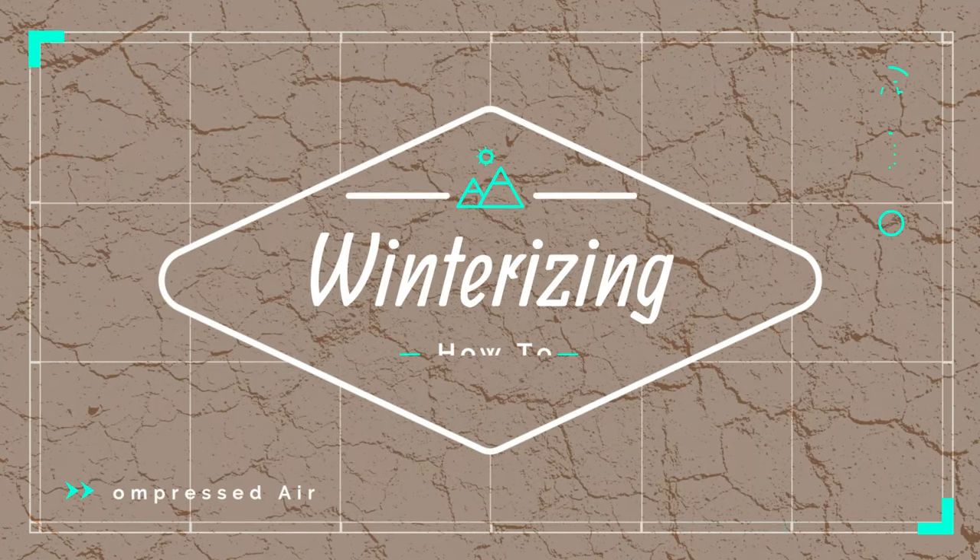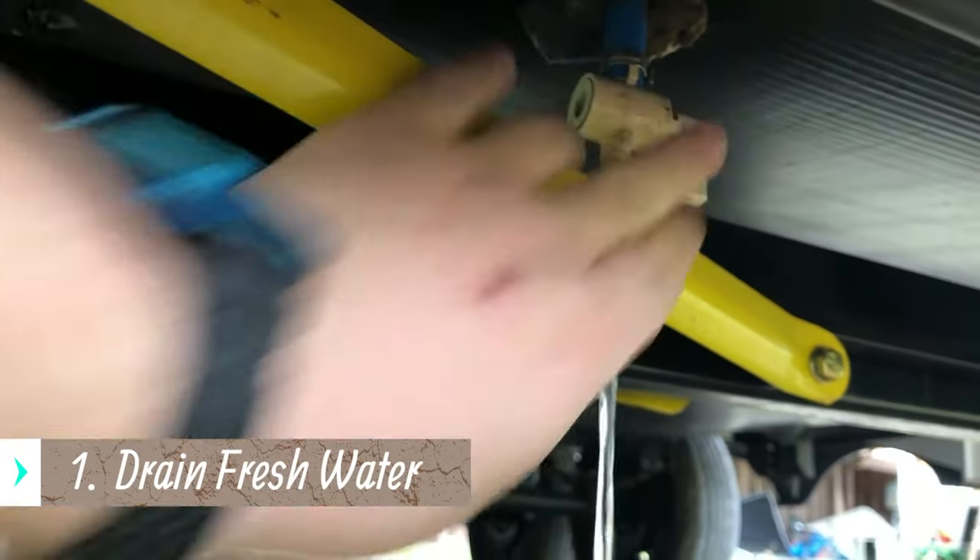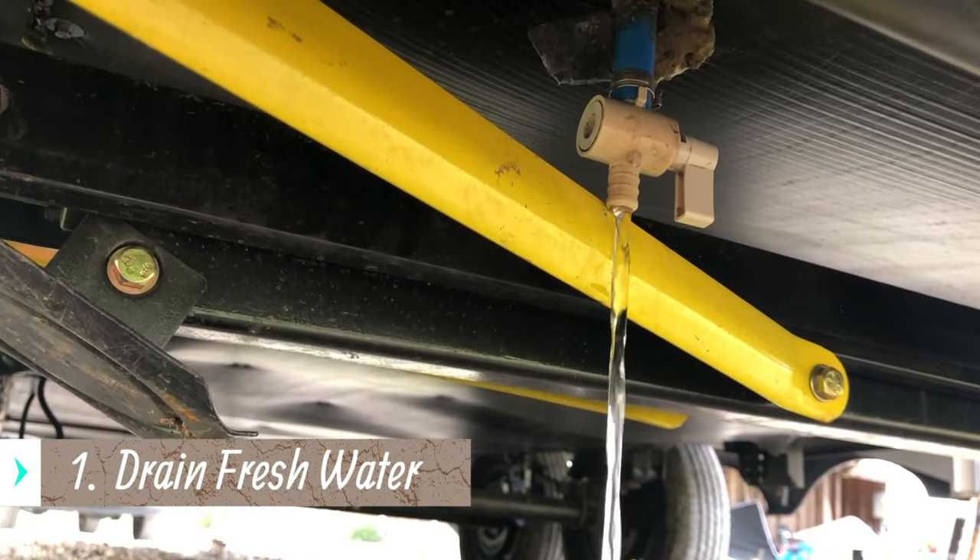The first step in winterization is draining your fresh water tank — that's what I do first. Find your fresh water drain, open it up, and let it drain out.